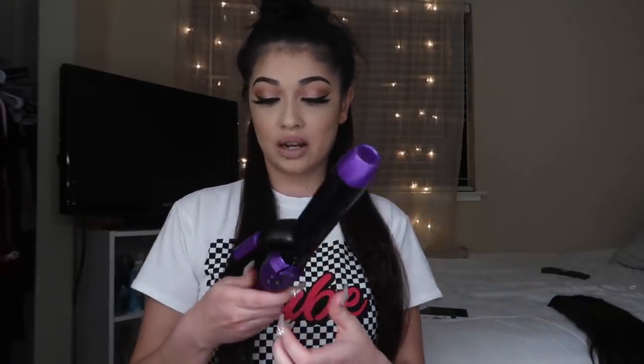For the curling iron — this is for all my ballers on a budget — I just use the Revlon one. You could use a wand, you could use any kind of curling iron. What you're going to do is grab a strand of your hair. It depends how thick you want your curls. Today I'm going to do like a wavy hair look, so I'm going to grab about this much hair. Then I just grab my curling iron and put it on the barrel like this, and put it down. I kind of want big waves so I'm doing big chunks.